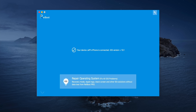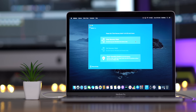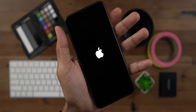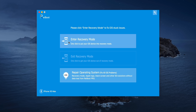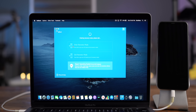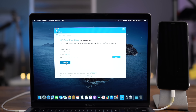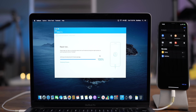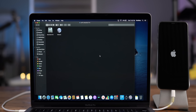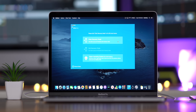9to5Mac on YouTube is sponsored by Tenorshare Reboot. Have you ever found your iPhone stuck on an Apple logo? Not only can Tenorshare Reboot fix this problem, but it can also do a whole lot more. Simply connect your iOS device to your Mac and instantly gain access to awesome features like the ability to enter or exit recovery mode with a single click. Reboot can help you fix all sorts of problems with your iPhone and recover your iOS installation to normal without data loss. It can even help you downgrade from an iOS beta. Click the link in the description for more details.